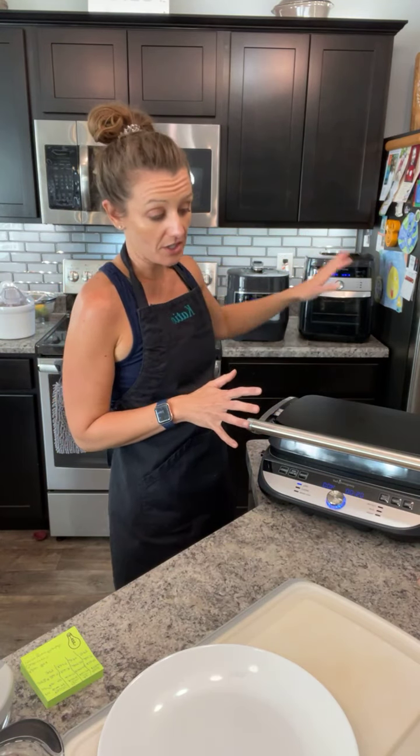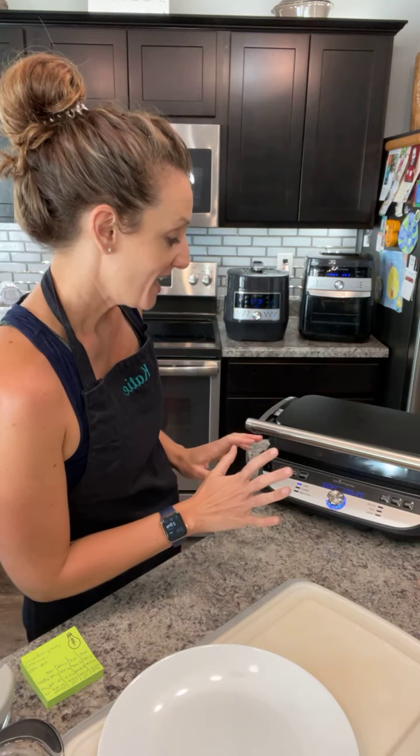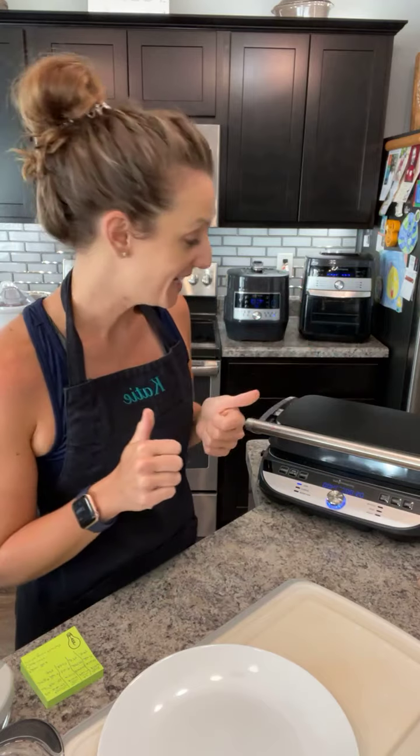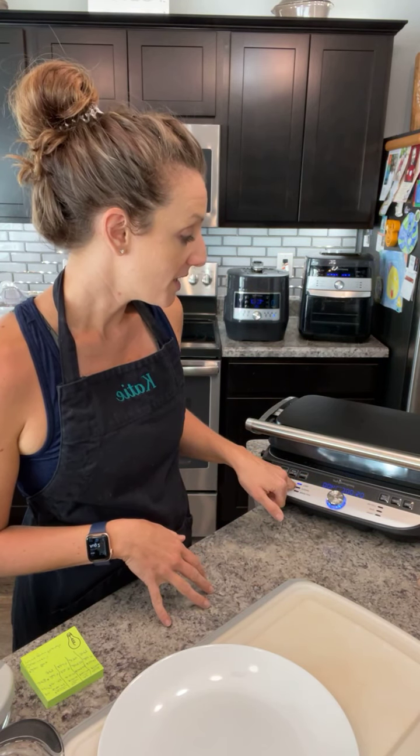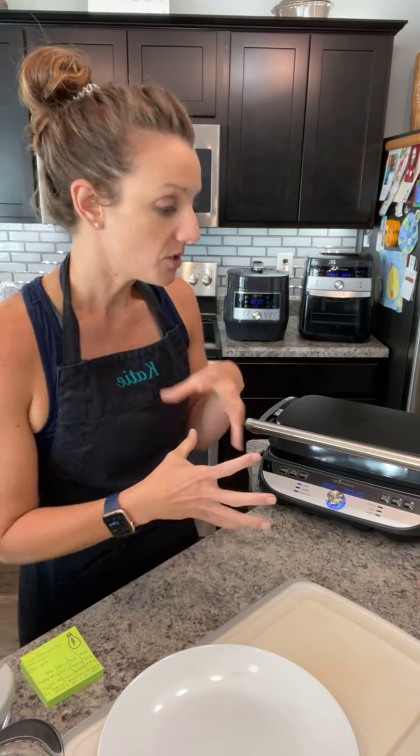There are presets on this grill and griddle so you don't have to know how to cook — you just follow directions. The air fryer, Quick Cooker, grill and griddle, and cooking blender all come with their own cooking guide — an amazing how-to booklet with simple recipes. It really intimidated me at first but having it preset to always the right heat and time has made me love it. I've pressed the grill preset to start preheating.